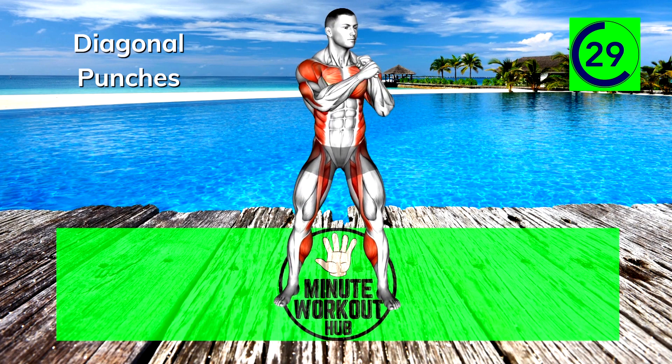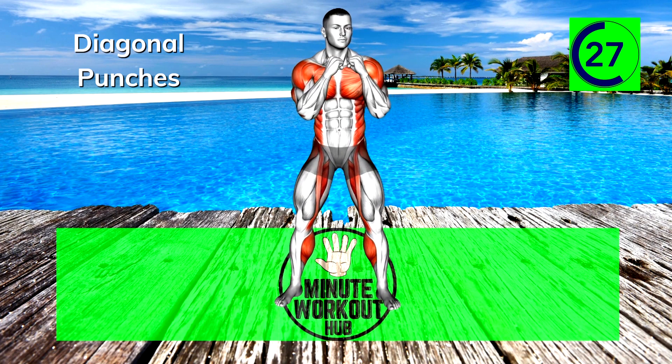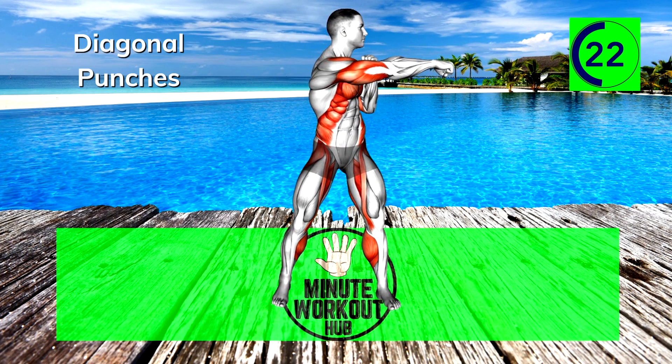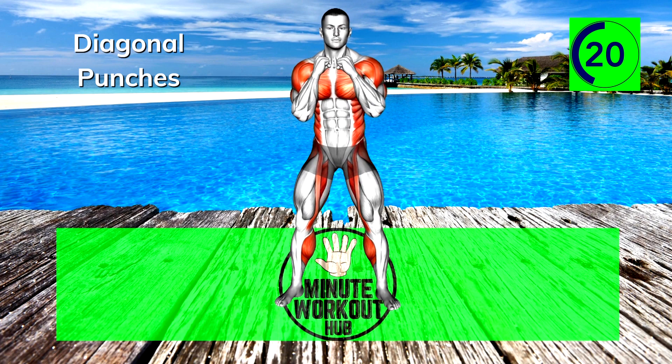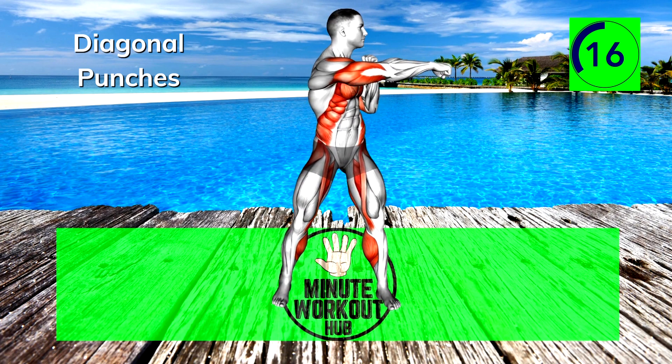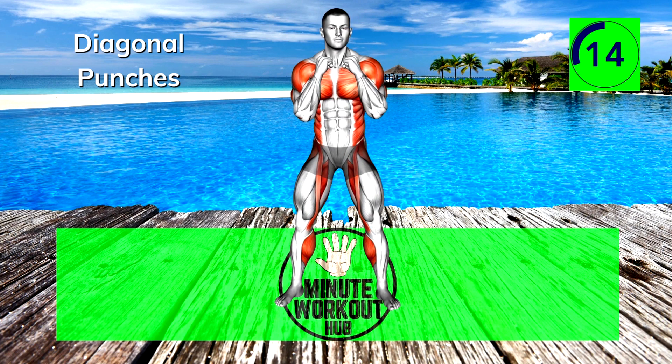30 seconds left, keep pushing. 15 seconds left, power through.